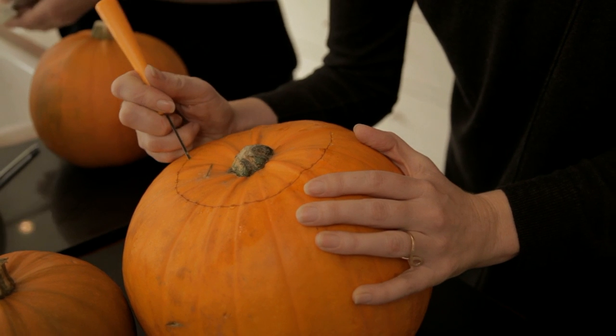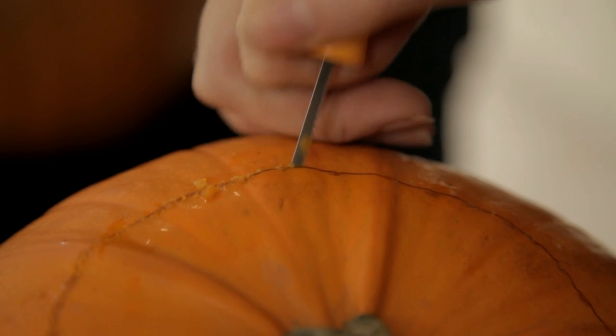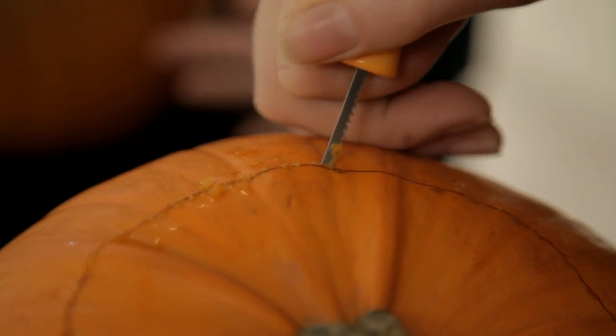I'm not actually a huge fan of pumpkin. I know in America they do lots of amazing stuff like pumpkin puree and pumpkin pie, but we don't really cook with pumpkin that much here, do we? Pumpkin seeds — it's quite American.